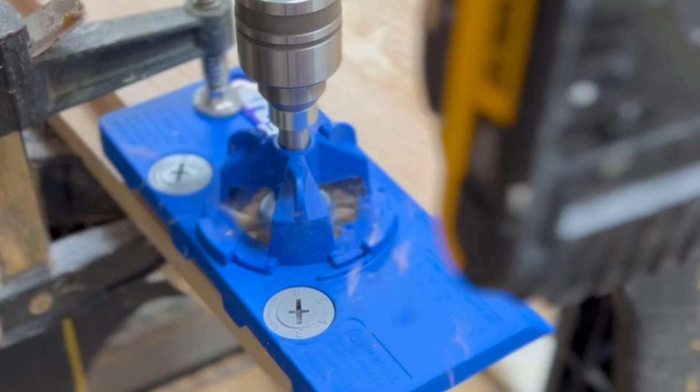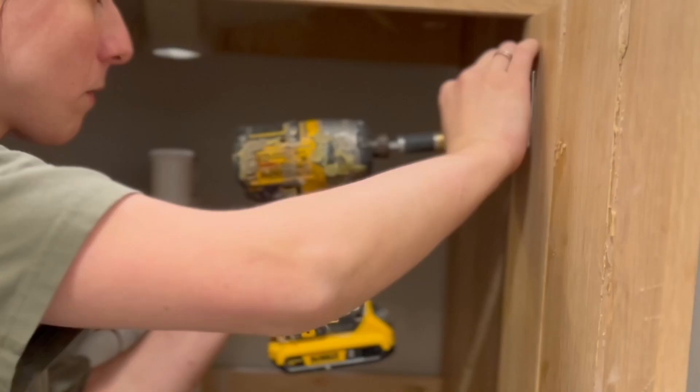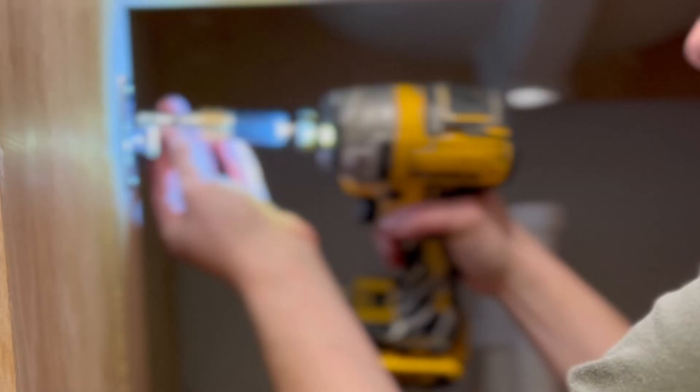I added the toe kick, which was really a built-in toe kick. I used the Kreg hinge jig for the hinges — it makes drilling your hinges so easy. I highly recommend it; it's probably $30 and you can get it at any hardware store, and it really makes the process seamless.